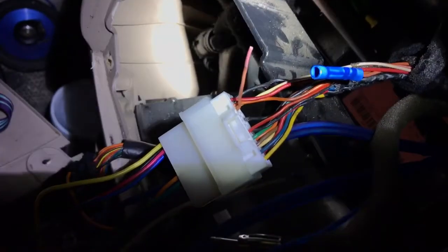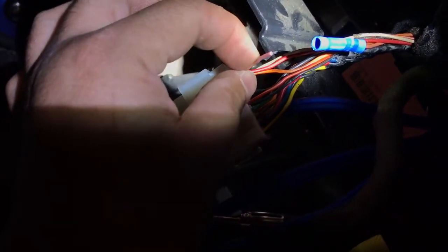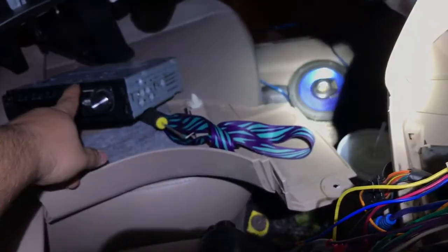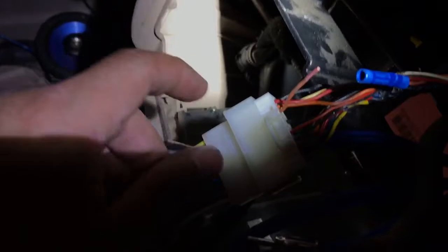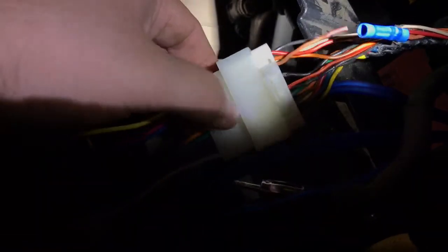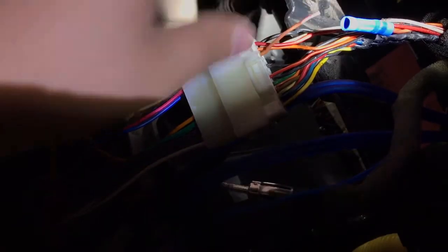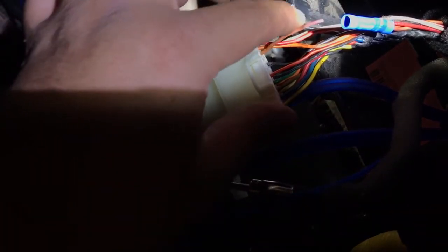But this third wire is the important one — it's the one that connects the amp to the radio for the aftermarket stereo. It upset me that Metra just didn't include it. They totally bypassed it and didn't put this one on the harness.